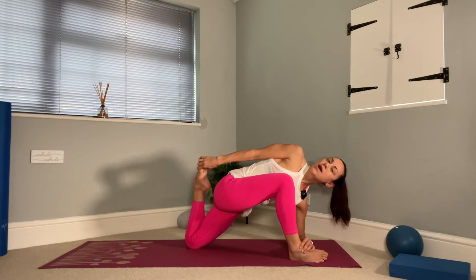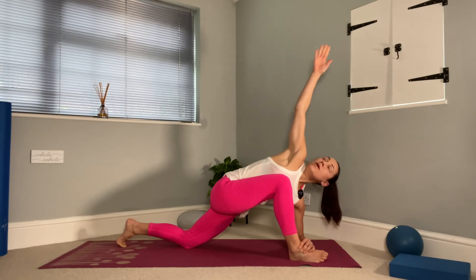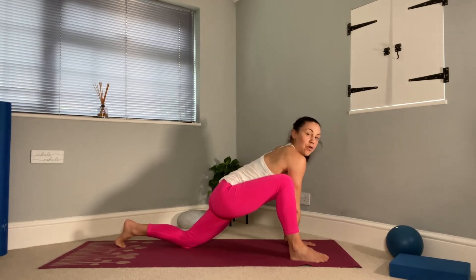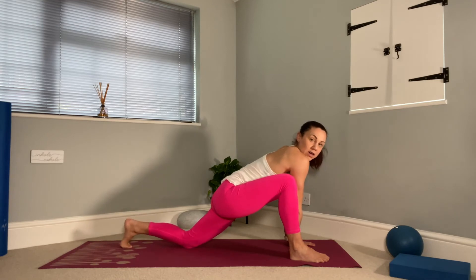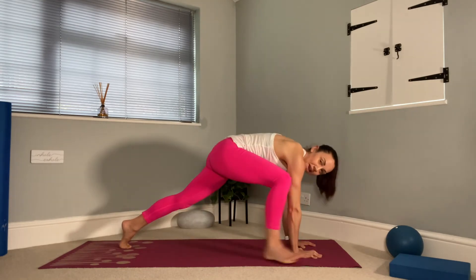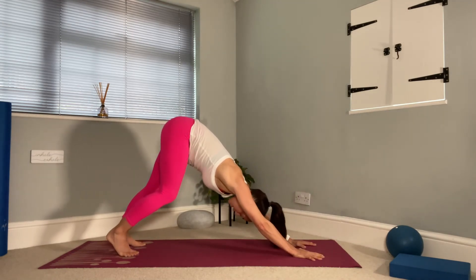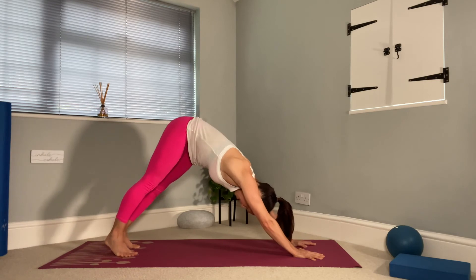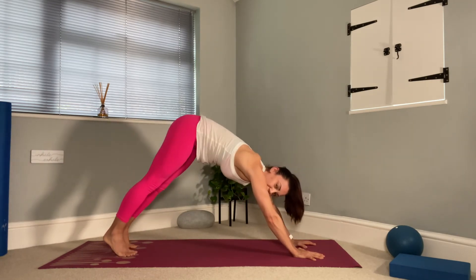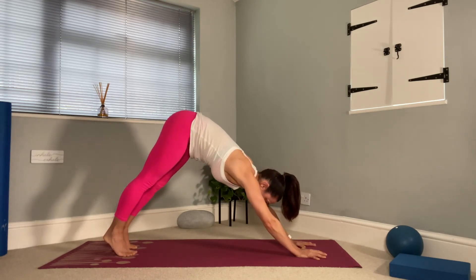Good. One more breath. Now let's reverse this — let go of the foot, bring your arm up, bring it back down. Come onto both hands if you're down on your forearm. Re-tuck, lift the back knee and let's step back into down dog again. Press away. Try gently tilting the hips from side to side — this also feels quite nice through the waist. And then we need to repeat that on the other side.